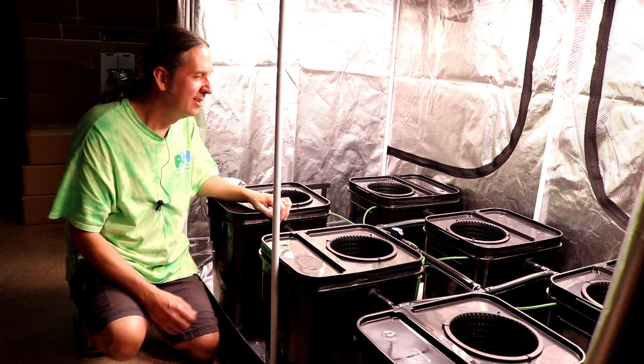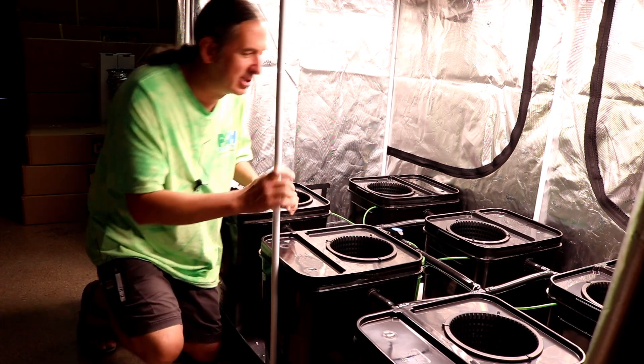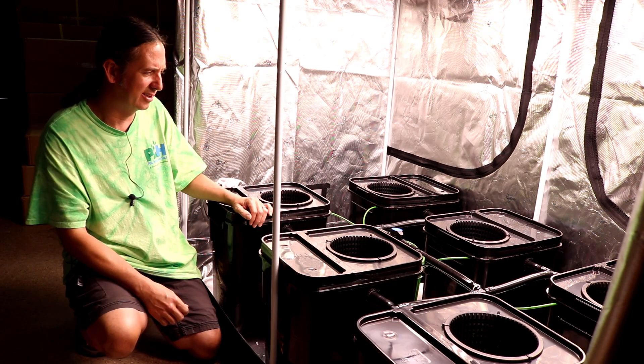We ran everything nice — the airlines, we went and did them all nice in here just to show you that it's nice to have your system all clean when you set it up.